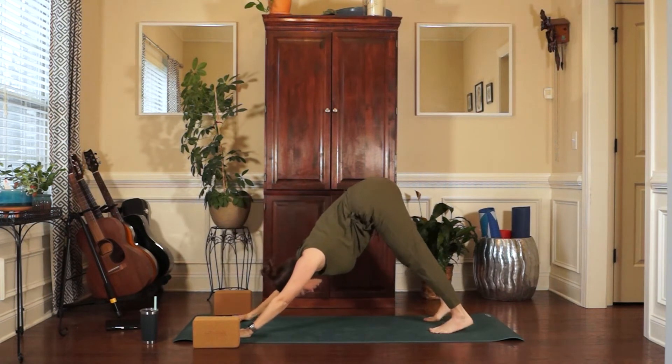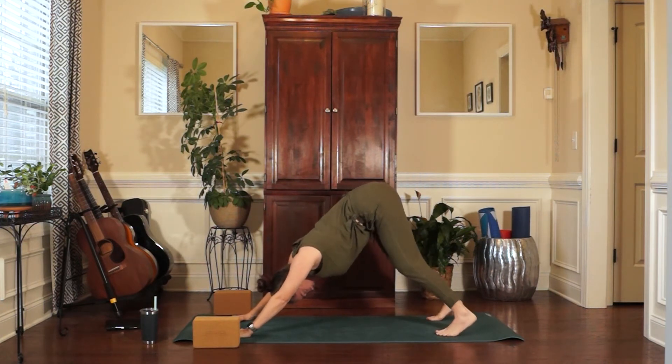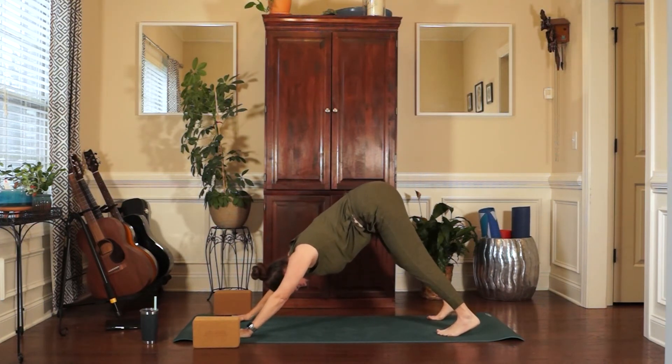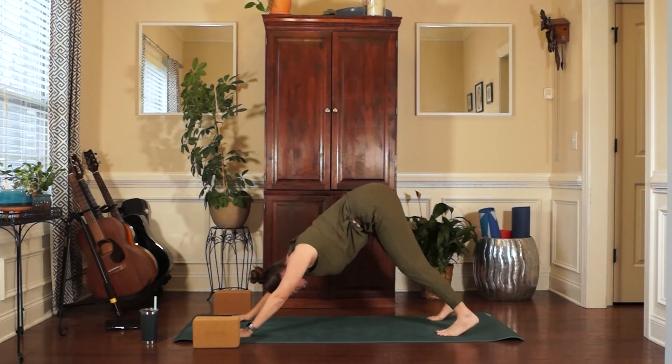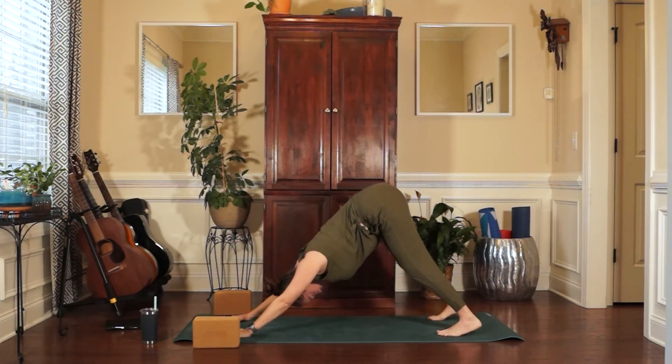Back to Downward Facing Dog. I remember when I first started taking rocket yoga classes — probably three years ago — I would get about to this point in the studio and I would say, I can't do three more Sun Bs. There is no way. And this is the warm up. So I would just lower down to Child's Pose. That's always an option for you. You can pause the video, take whatever breaks you need.